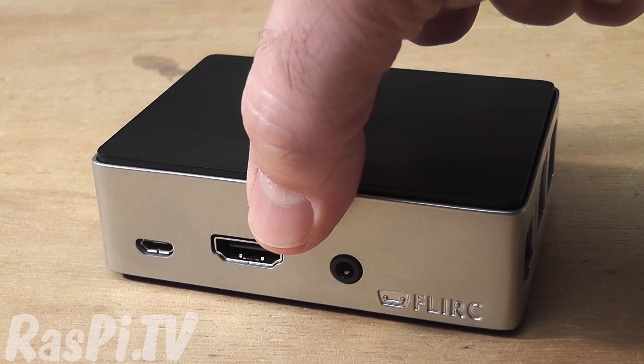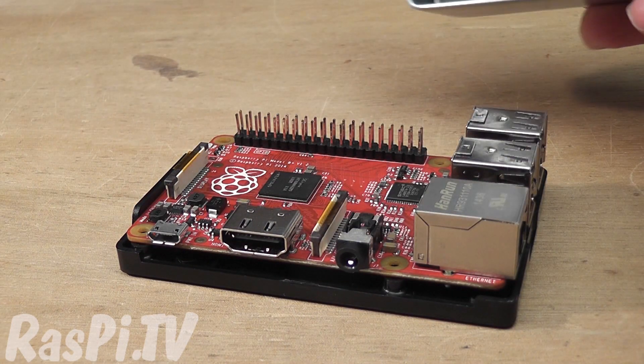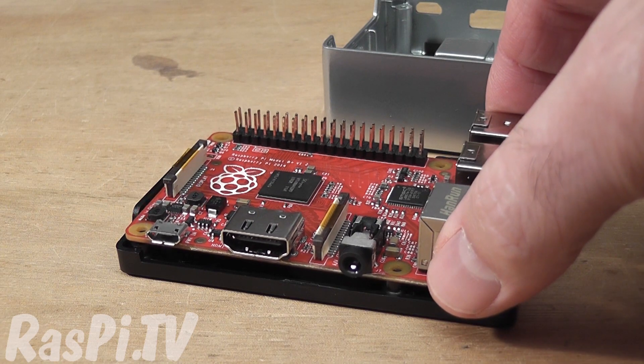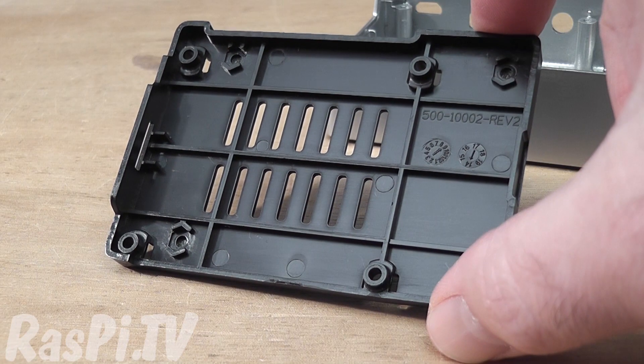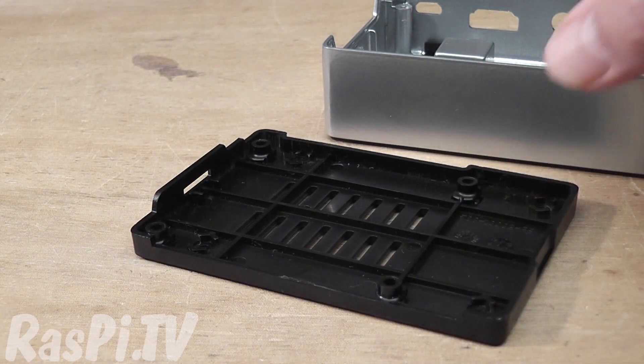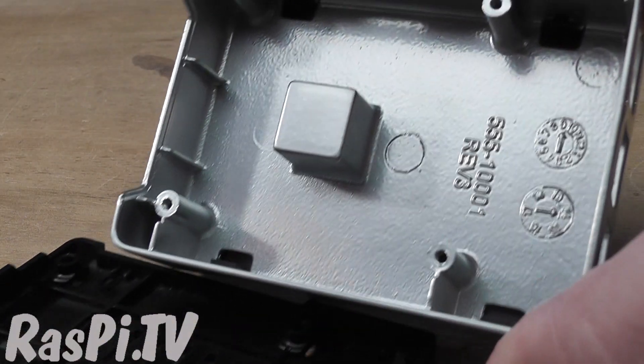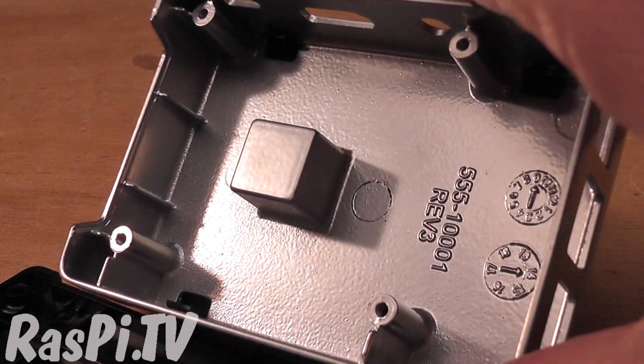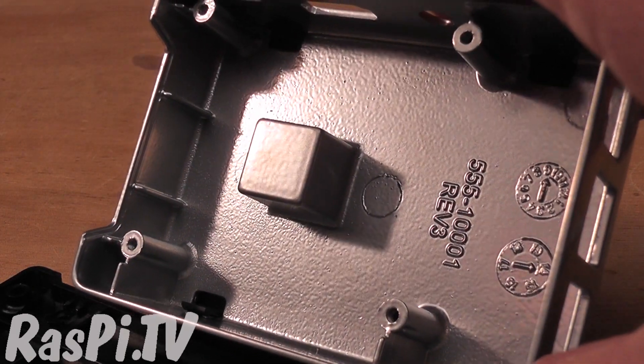If I just lift off the top, you'll see underneath a red Raspberry Pi B Plus. The bottom of the case has ventilation holes, and the case itself is made of cast aluminium. You can see it has a built-in heatsink.